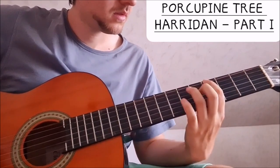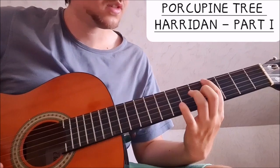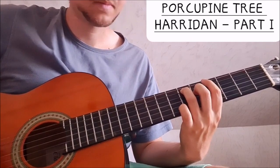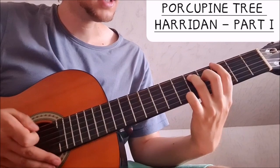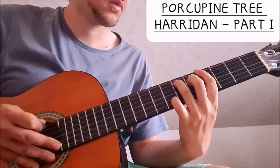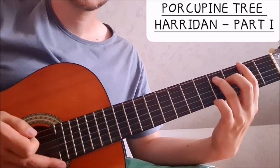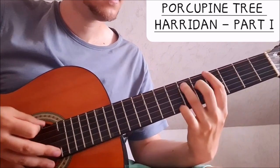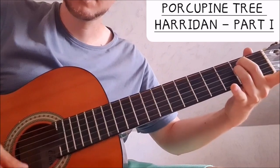So here we have this very nice G sharp major 7: four on the low E string, six on the A string, and five on the D string. Then we go to the G, same shape — and not quite. Then the same in F sharp, so another half step down, but we just stroke the chord. And then finally an E minor.